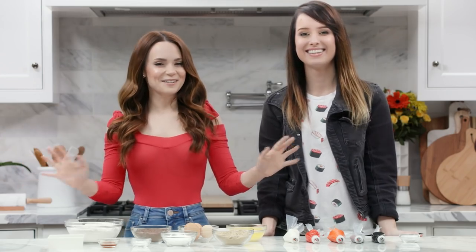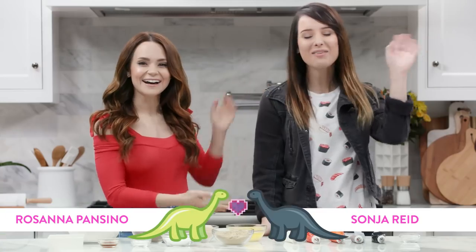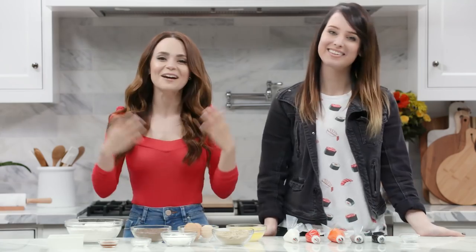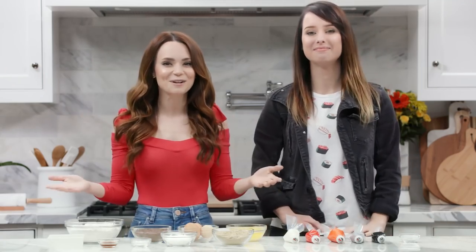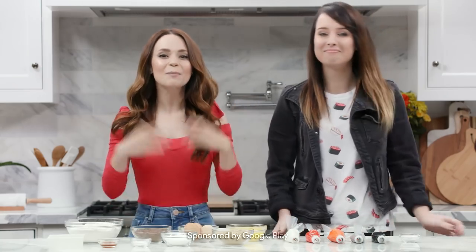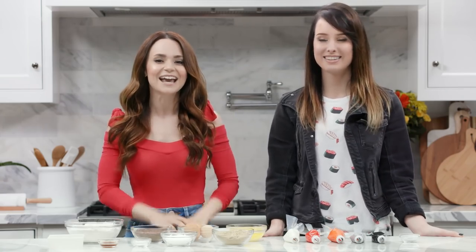Hey guys, it's Ro! Welcome to another Nerdy Nummies! Today I have a very special guest, it's Sonya! You guys also may know her by her online handle, OMG it's Firefox! We are celebrating International Women's Day, specifically women in gaming. So a big thank you to Google Play for sponsoring this video as a part of their Change the Game campaign — it's all about empowering and celebrating women in gaming.